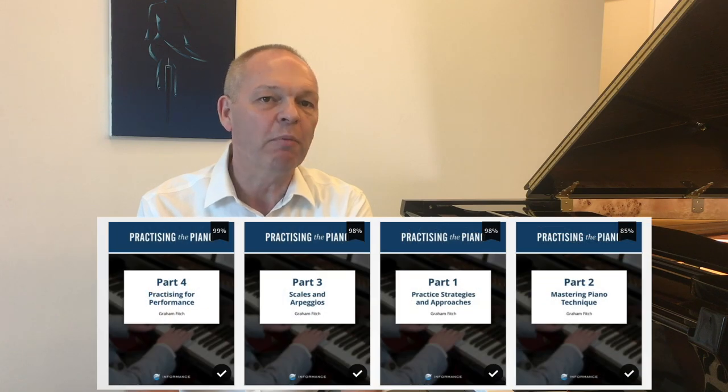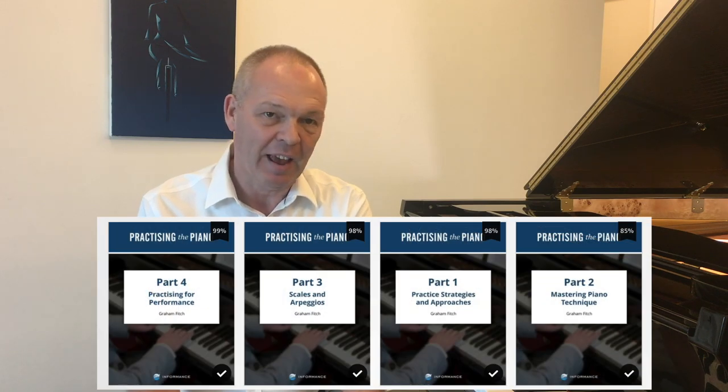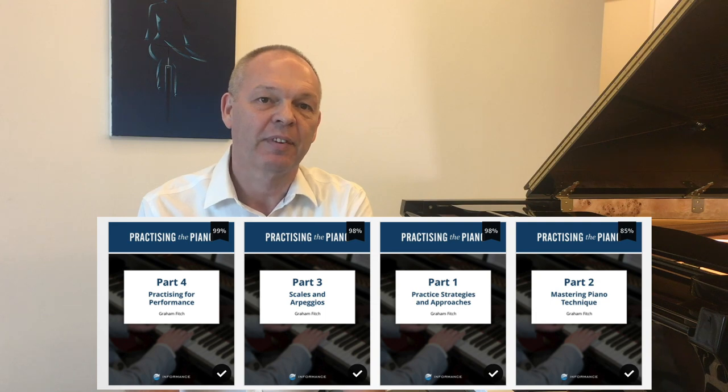Are you looking for some great resources to help you get the most from your practice time? Today I'd like to introduce you to a four-part series of e-books by Graham Fitch on this very topic, and I found these fantastic. Are you sitting comfortably? Then let's begin!